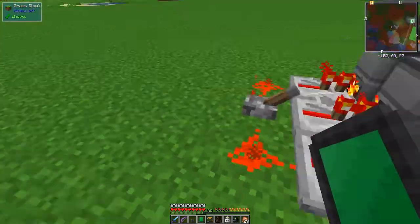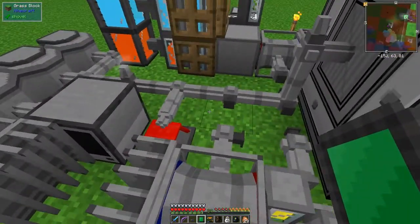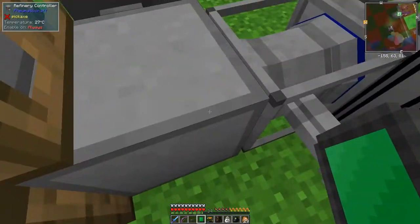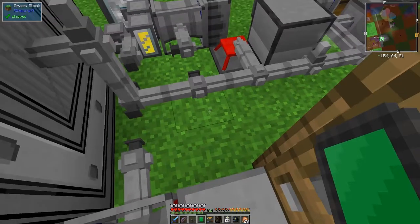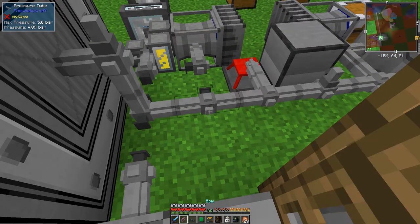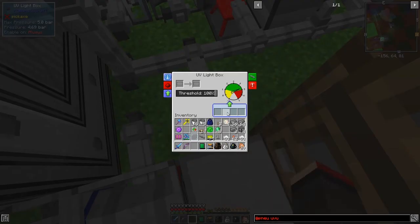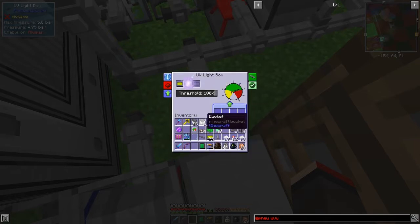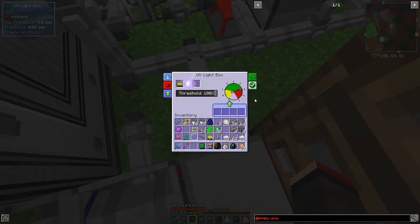Now we have to connect the UV light box into the network. There's a bit of space down here. So this now has some pressure in it and we can put PCBs in. Oh, that's new - threshold 100. As it increases here and uses pressure, it will start to transfer the PCB through.